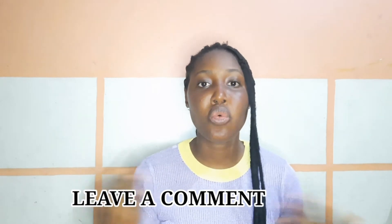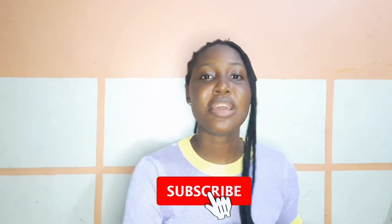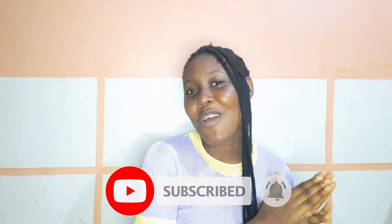Thanks for watching this video till the end. Don't forget to leave me a comment down below in the comment section — what do you think about this video, do you love it or not? And don't forget to subscribe to my channel to get me to 500 subscribers on or before my birthday, June 3rd. I'll see you in my next video, bye!